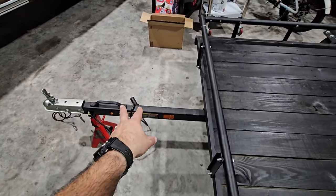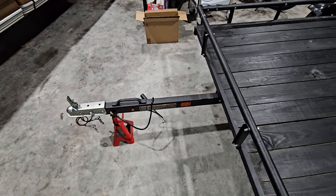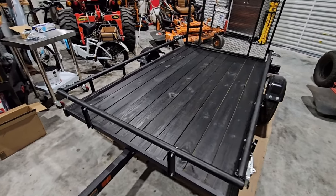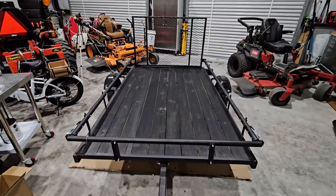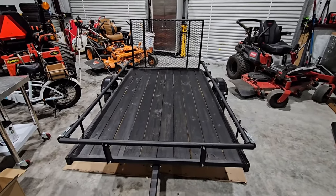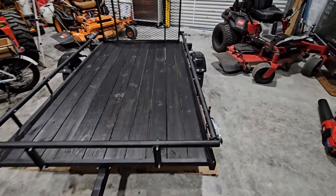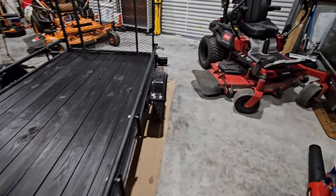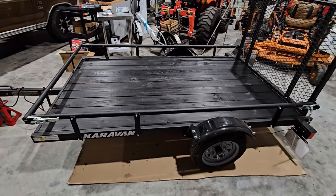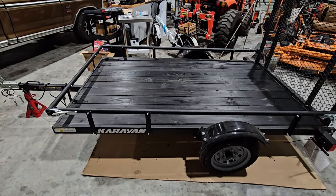I'll have plenty of room in the center part to mount my jack whenever it arrives. What do you guys think? I love the way that looks, but I definitely want your opinion. Do you like that? Or do you like the look of solid pressure-treated lumber? Please leave a comment below — I'd love to know your thoughts. If you haven't had a chance, now's a great time to subscribe to the channel if you plan on getting a small trailer like this and want to see some really inexpensive and functional upgrades. We'll talk to you again very soon.